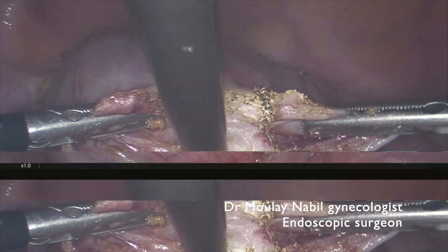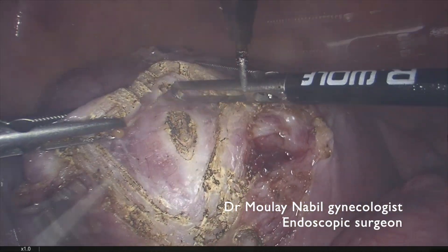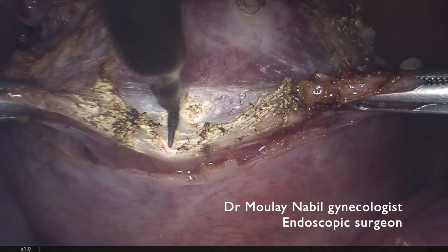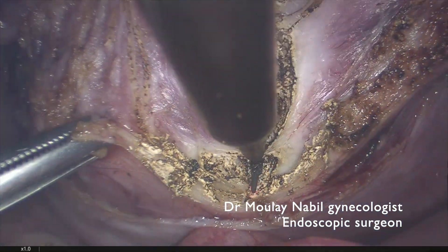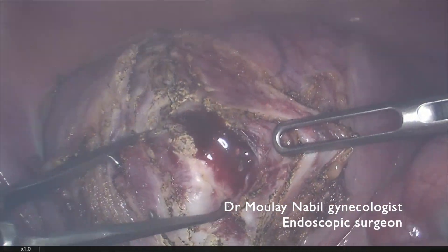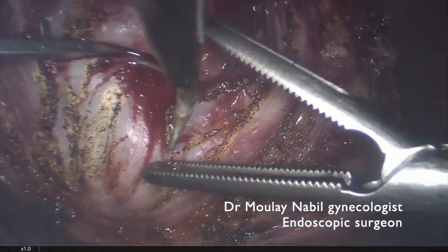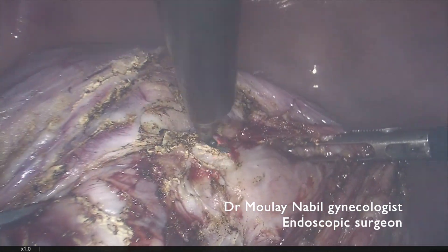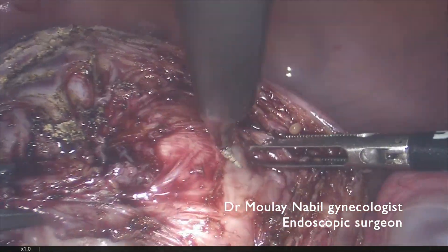Our goal is to reach the myoma, so we have to cut the capsule and reach the myoma plane. This is the capsule plane and this is the myoma plane. After reaching the myoma, we use a 10 millimeter Pozzi forceps that allows us to do lateral traction, and we apply the energy — monopolar — only on the myoma and never on the healthy myometrium.